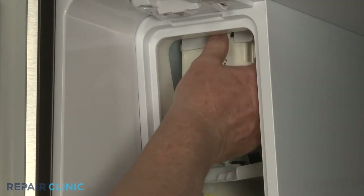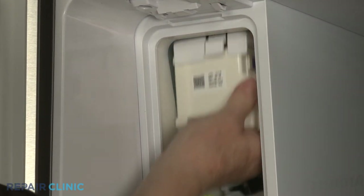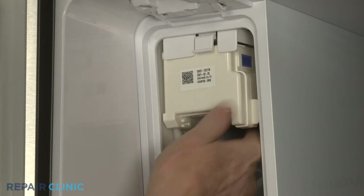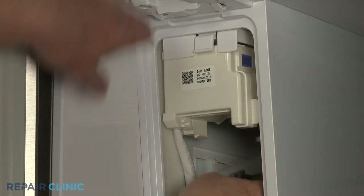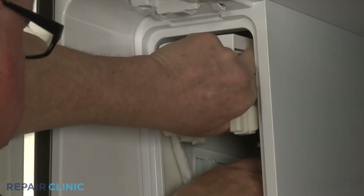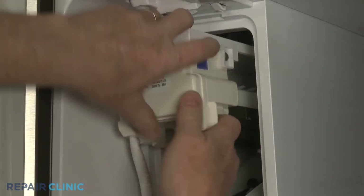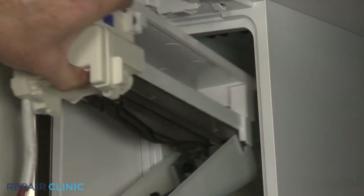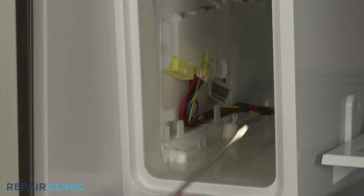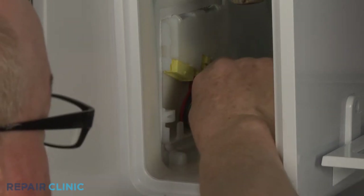Now depress the retaining tab at the top and pull the ice maker assembly forward and down to remove. This may require some effort. Next, use the small flathead screwdriver to depress the retaining tab to disconnect the auger wire harness connector.